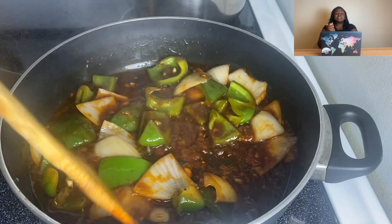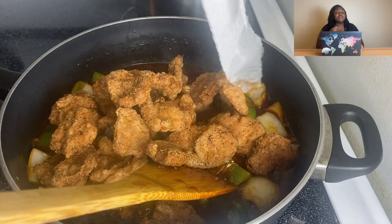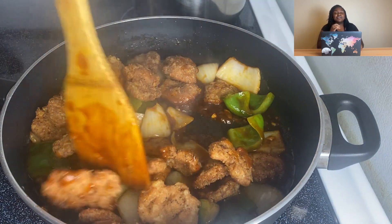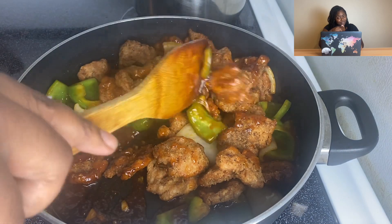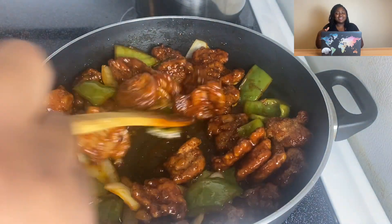I added my sauce and only heated it through for about two to three minutes, then I added my beef and cut the heat off because I don't want it to get soggy. Luckily I fried mine hard so it held up — but if you don't fry yours hard, that's on you. I fried it hard so it didn't get soggy.